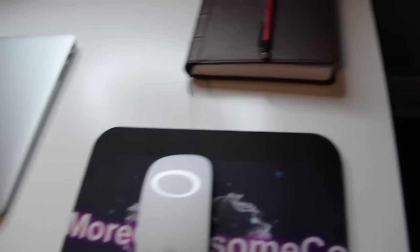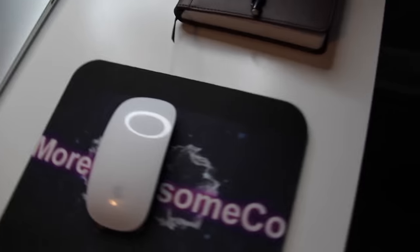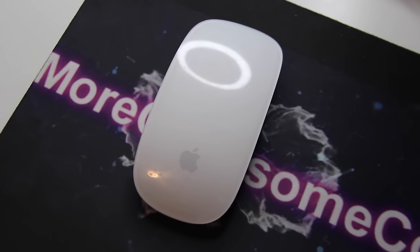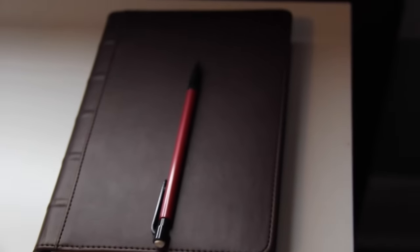Next would be my mouse, obviously right here. This is the mouse that I never use — it's an Apple Magic Mouse. I would say it's pretty good for editing. I don't really play any games or anything on it, so it's definitely not anything special for gaming, but it definitely gets the job done when I want to use it.